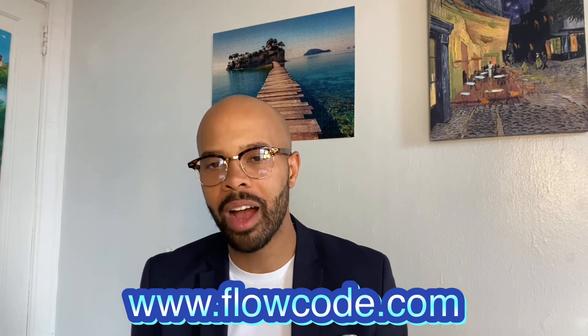What are you waiting for? Why aren't you signed up yet? Get on your computer, get on your phone, sign up at www.flowcode.com. Thank you for listening and allowing me to share.